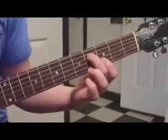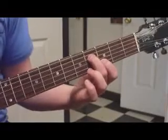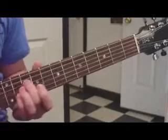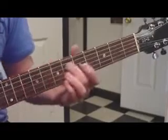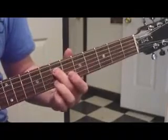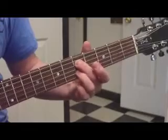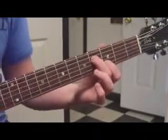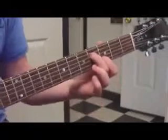And your first finger at three. So I'll play it one more time slowly. And that is your riff of the day — Elvis Eats Cheeseburgers.